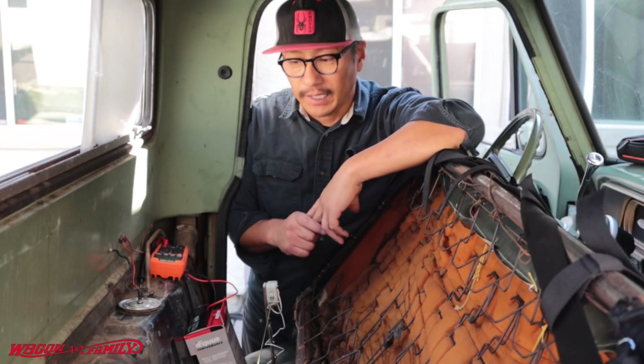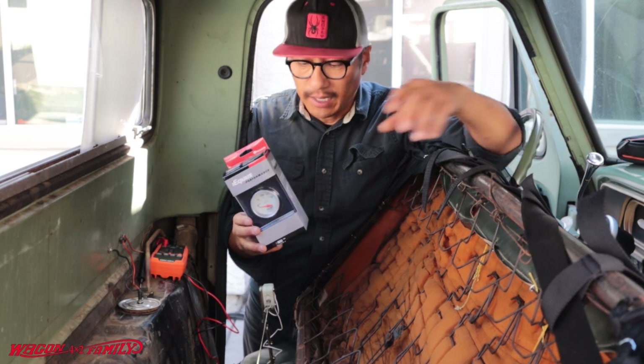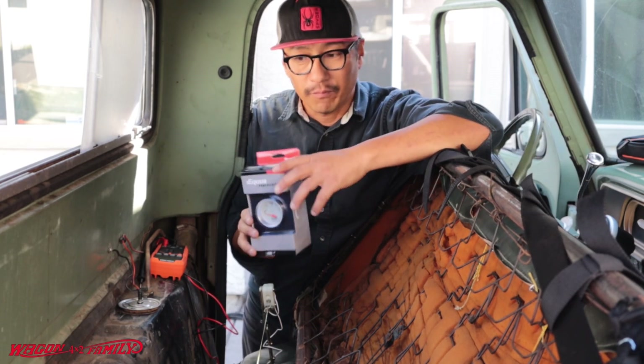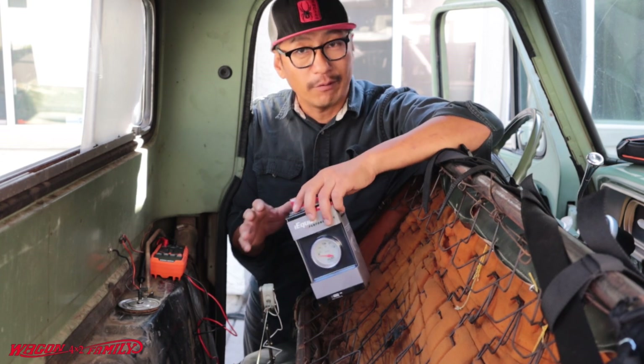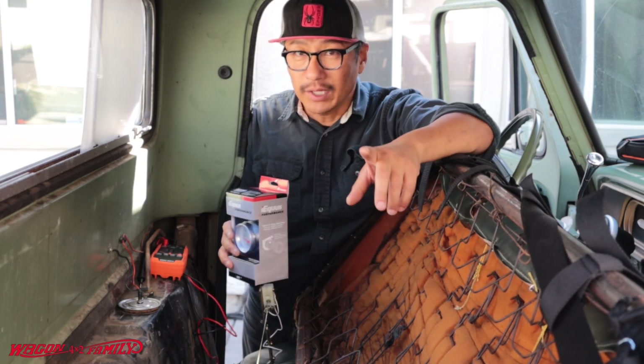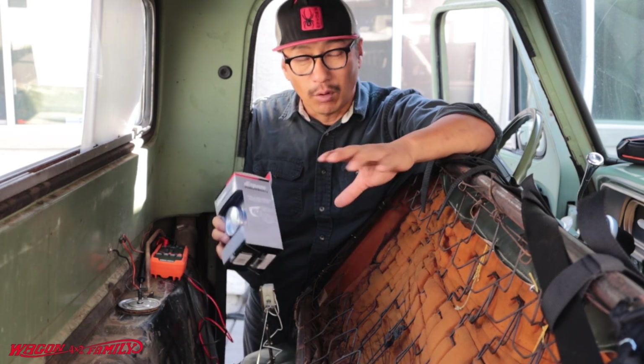I'm working on my 71 F-250 and I'm installing a new gas gauge in my truck. This is just an extra one that I have, but for this video I want to share with you guys what I've been working on and the issues that I run into — and I'm sure a lot of you guys have run into this issue as well, especially if you're doing an older car or truck project with aftermarket gauges.